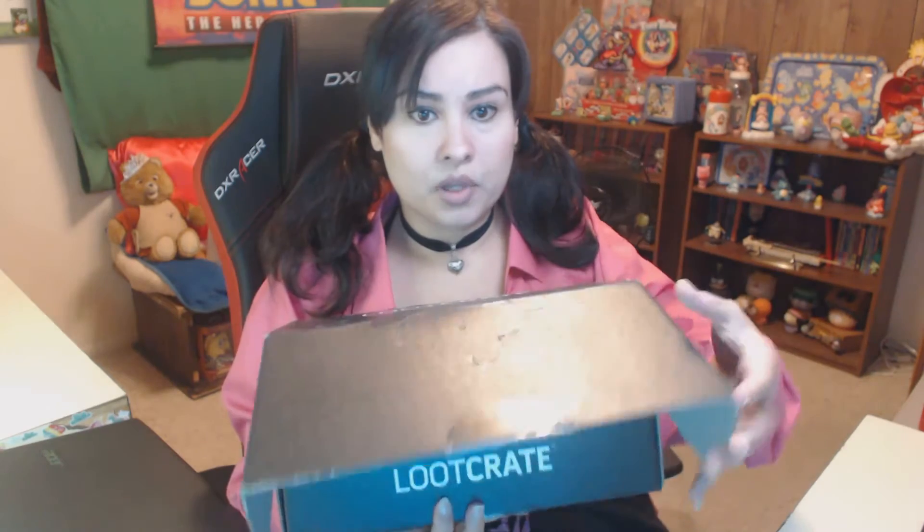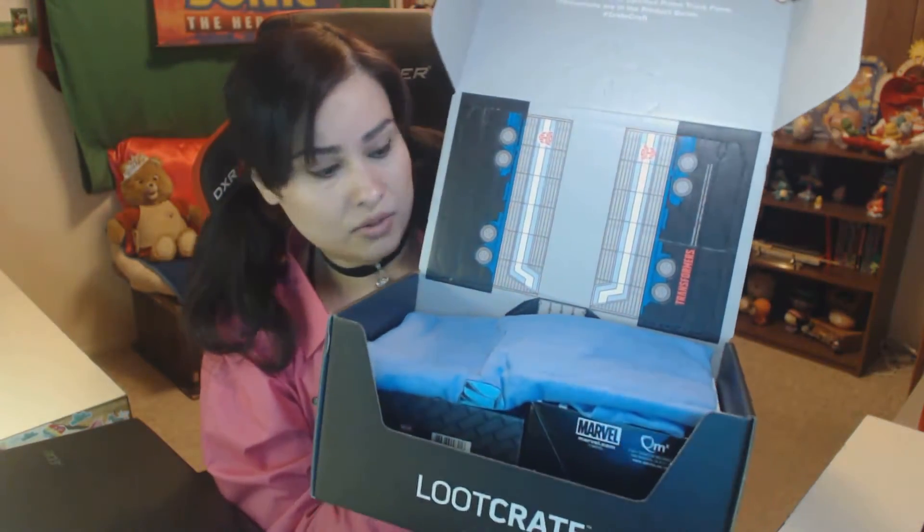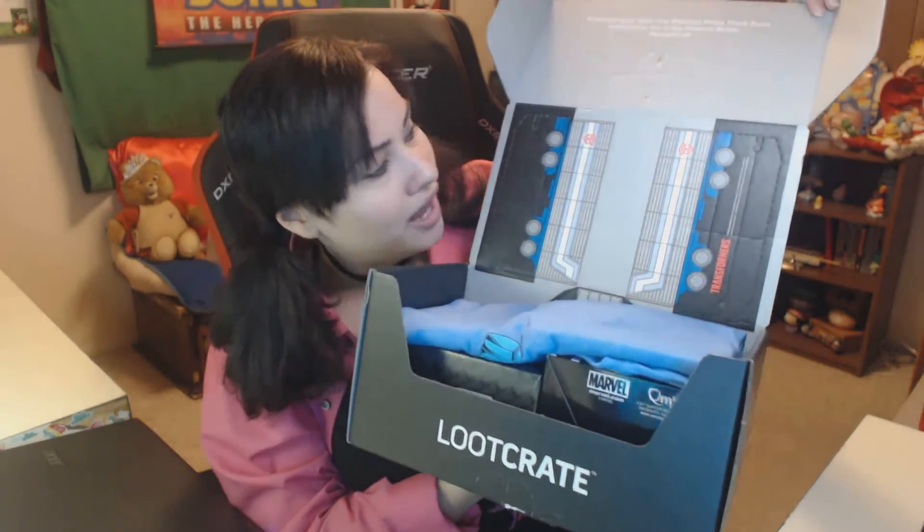We're gonna go ahead and break the seal — oh, I almost cut myself. Let's take a look at what you guys see first. The box is Transformers, by the way, so it looks like it transforms into something. Let's get started with the first item.